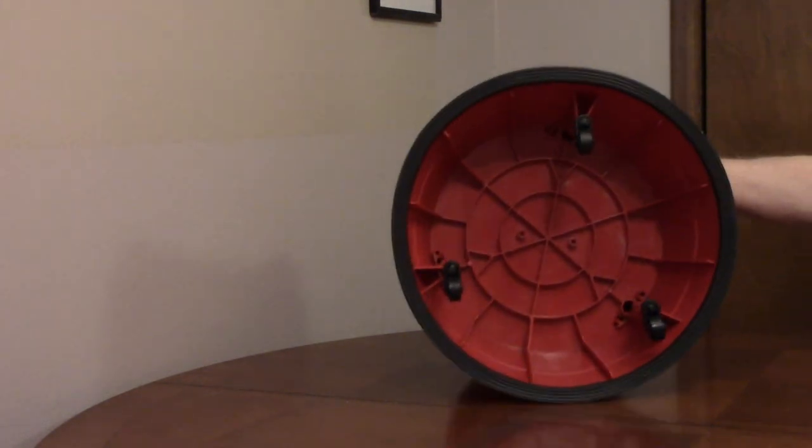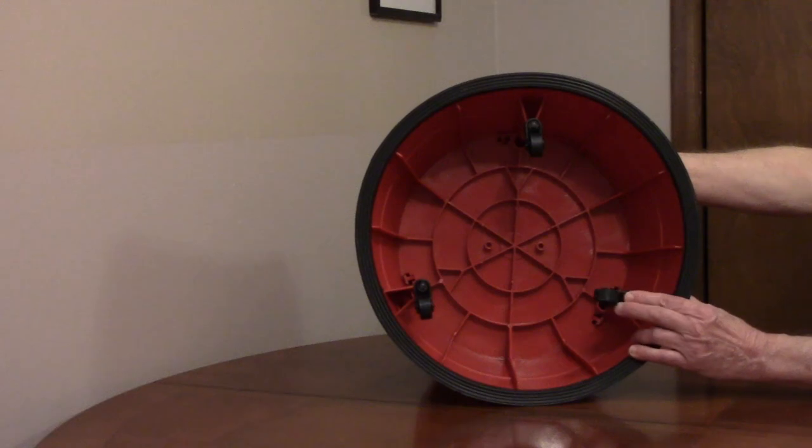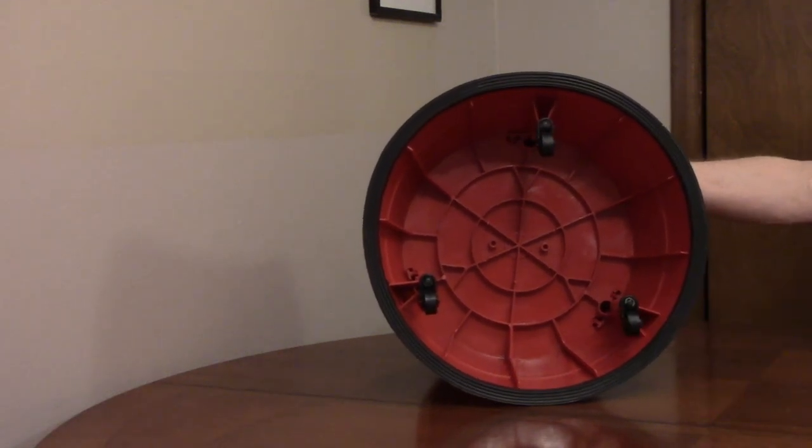It has three casters so it can be easily moved with a foot to where you need it. When you step on the stool, the casters retract and the bottom bumper locks it in place.